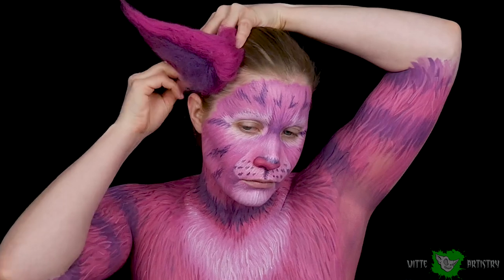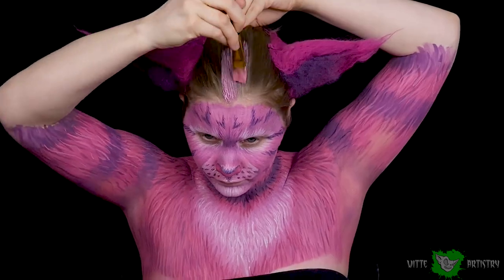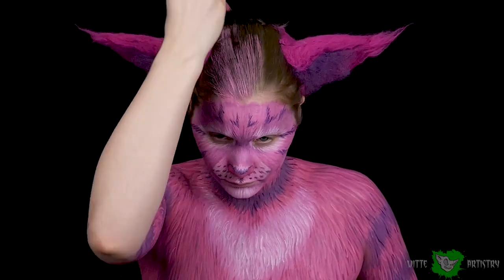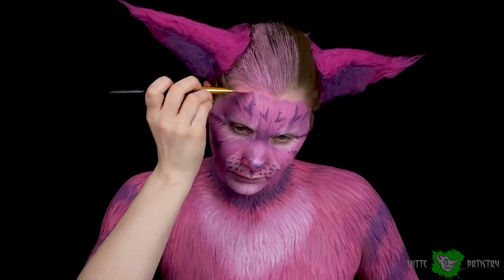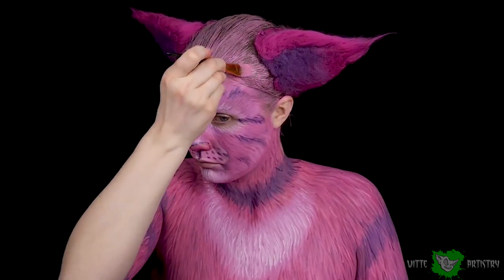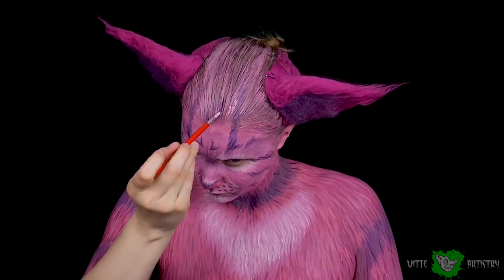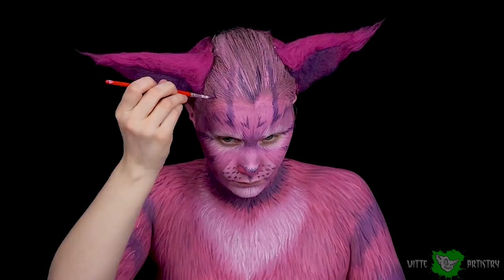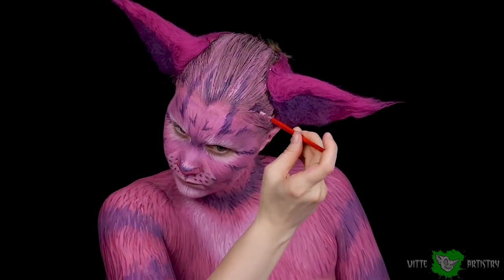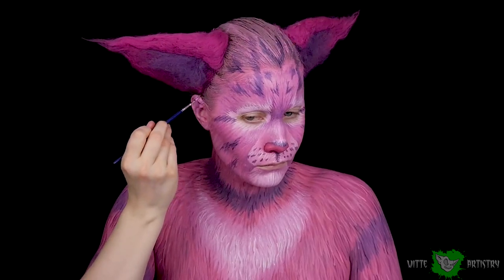Yay, my favorite part! I made these ears out of wool using needle felting techniques and then I just pin them into my hair. I pull my hair back into a ponytail, get it nice and smooth, and then clip on the ears using four to five bobby pins — it works great. Then I just paint directly on top of my hair using the same pink from my body and face, and transition the stripes up into my hair, continuing the patterns naturally occurring on my face.